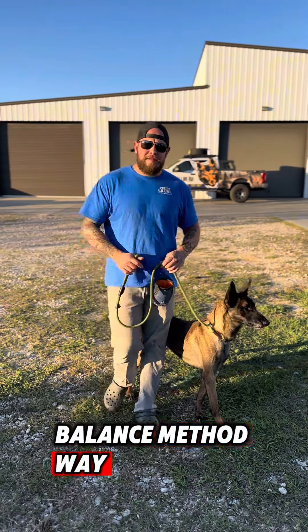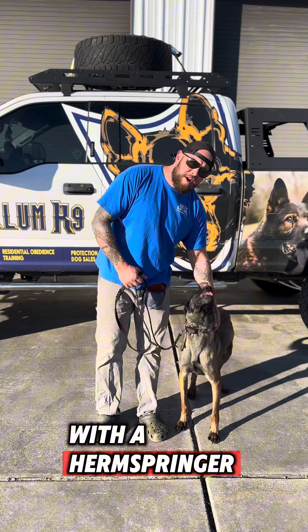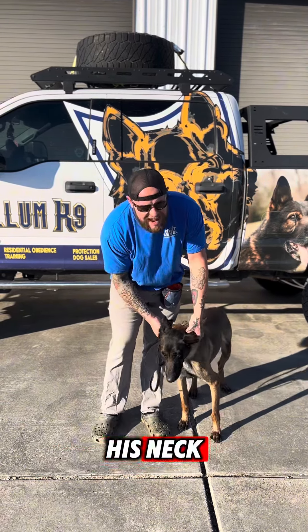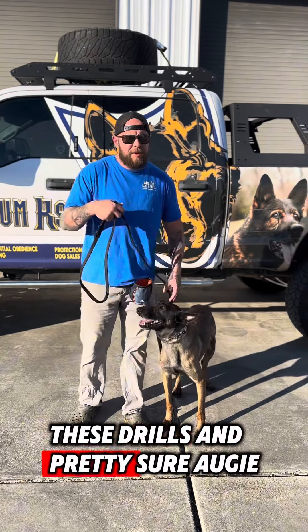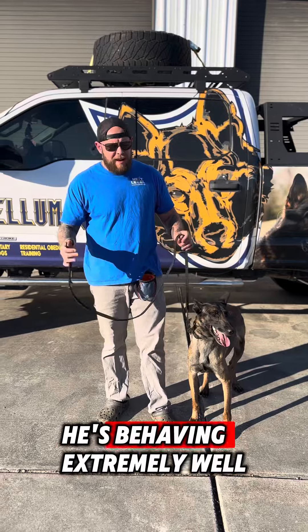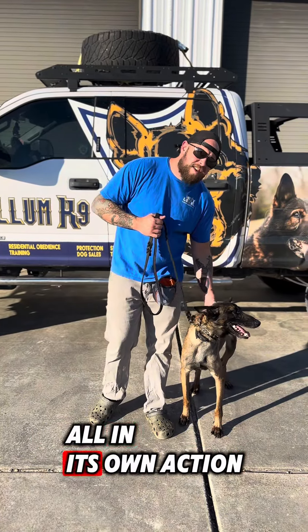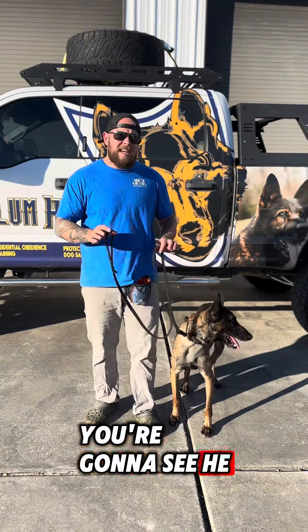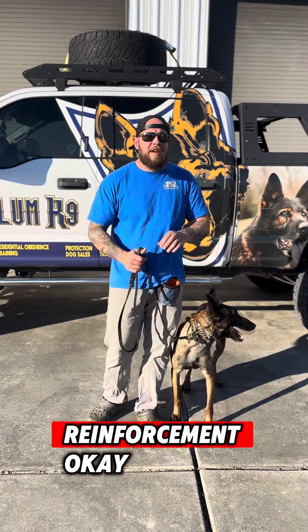Now I'm going to show you the balance method way. I'm out here with Augie and we have him fitted with a Herm Springer prong collar that's perfectly fitted and in the correct position on his neck, which is high up under the jawline. I'm pretty sure Augie, as soon as we put the tool on him, is behaving extremely well because this tool inhibits pulling all on its own. But when he starts to drift out, we're going to give little pops, and you'll see he comes in close, and when he comes in close we give positive reinforcement.